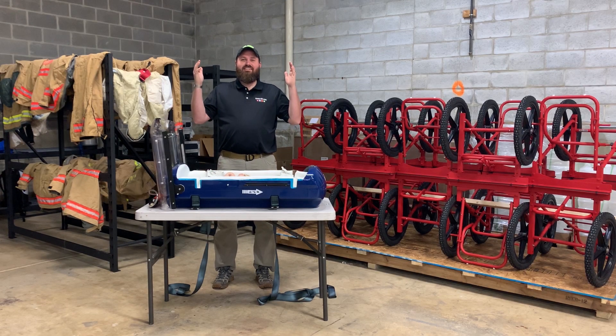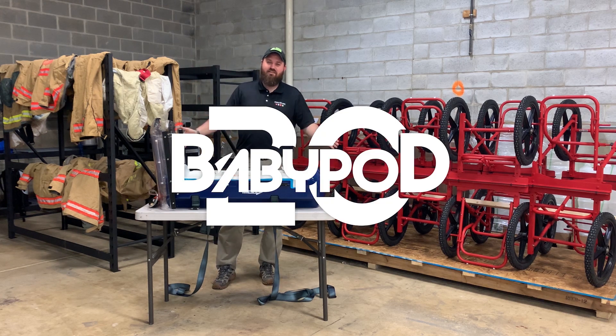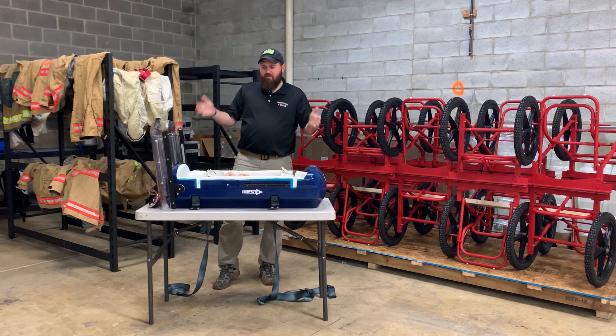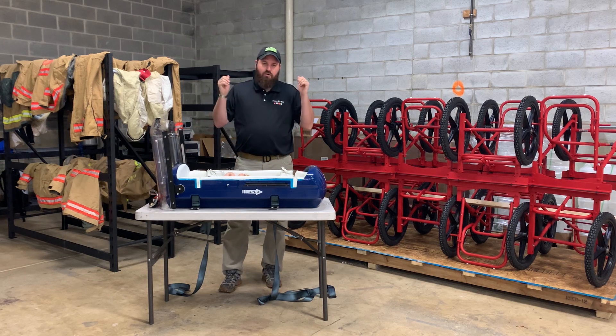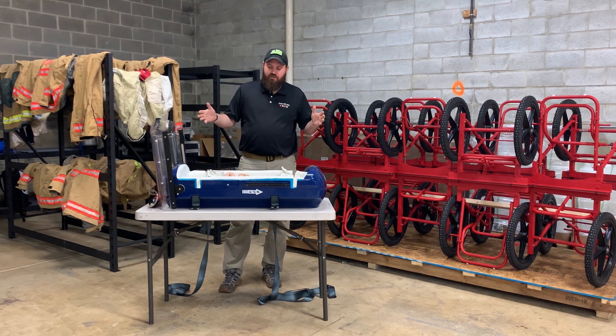Hey, it's Cory from Firstline, and today we're going to talk about the BabyPod 20. The BabyPod 20 is an infant transport device that will work across all modes of medical transport.